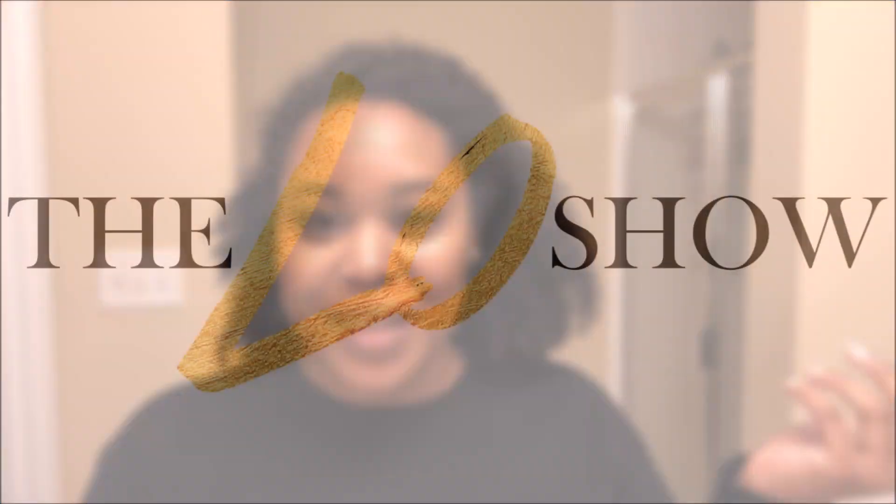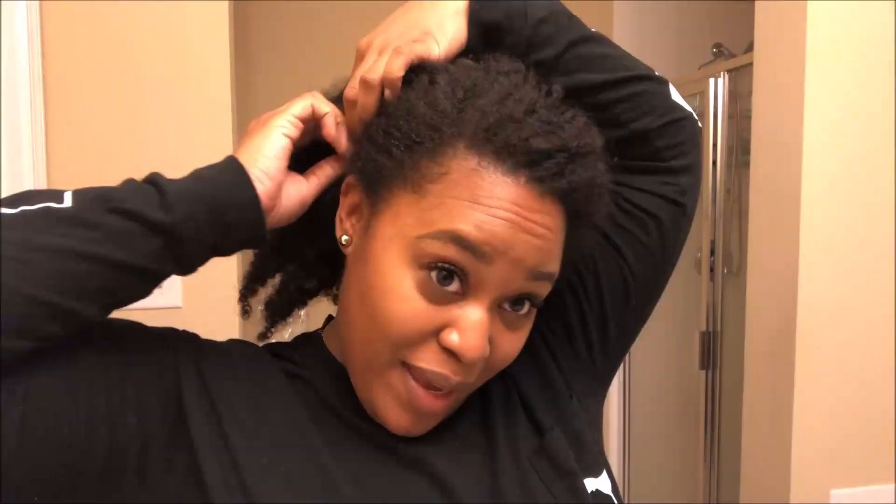Hey y'all, so I wanted to record a video on how I refresh my twist out midweek. I have my hair just kind of pinned back. I did a flat twist out on Sunday and it's Thursday.